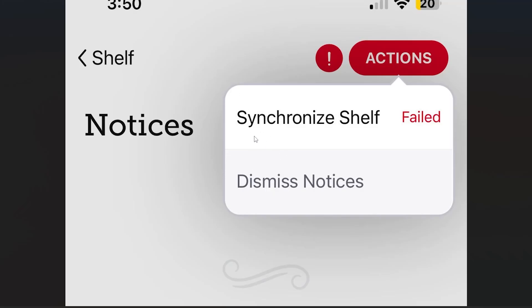If you get this error message from the Libby app which says 'synchronize shelf failed', then in this tutorial I will guide you on how to resolve this issue. Make sure to follow these instructions very carefully whether you're on iPhone or Android.